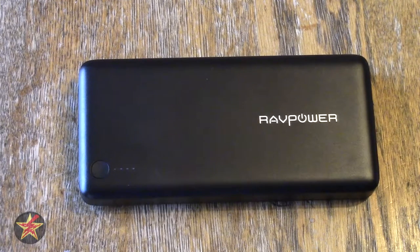Hello, I am Wander001 and this is my review of the RAVPower 20,100 milliamp external battery pack.